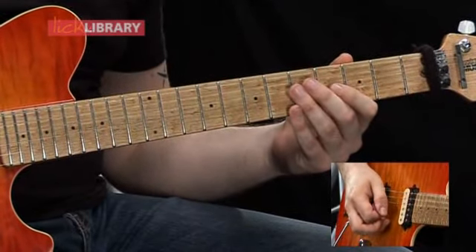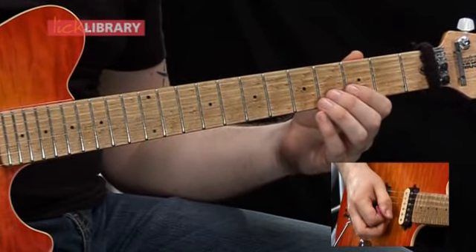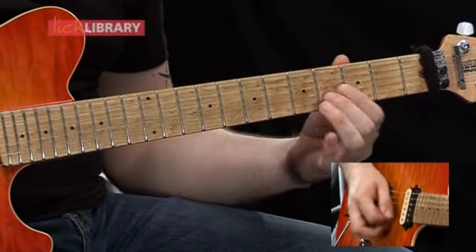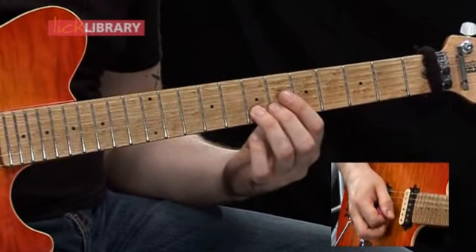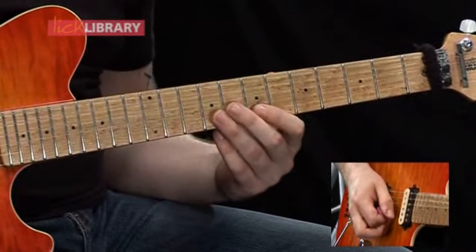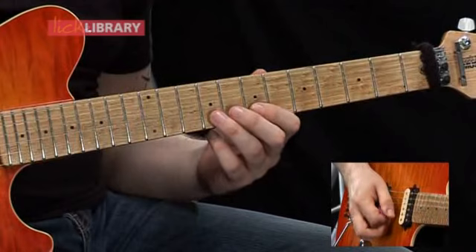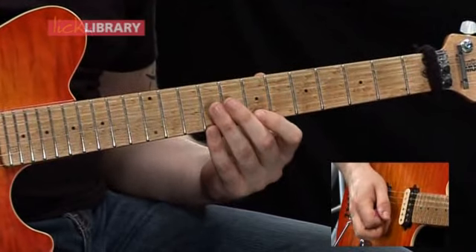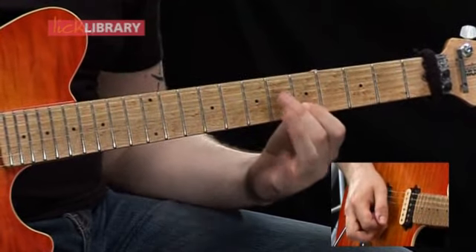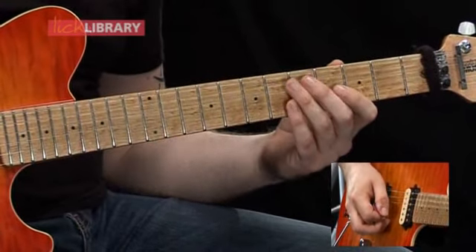Starting on the fourth fret on the G, then we're going to have four on the B, then five on the B. Then we're going to slide from seven to nine on the B, then pull off to our first finger on the seventh fret on the B. Then slide from seven to five, then five to four.